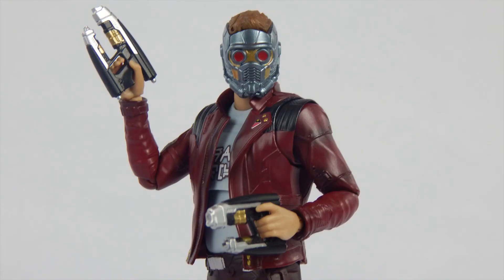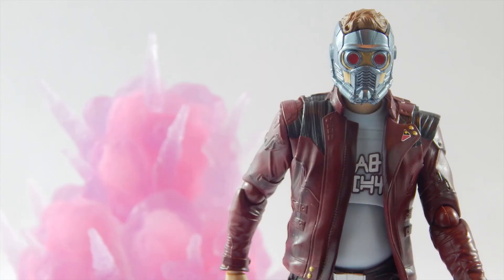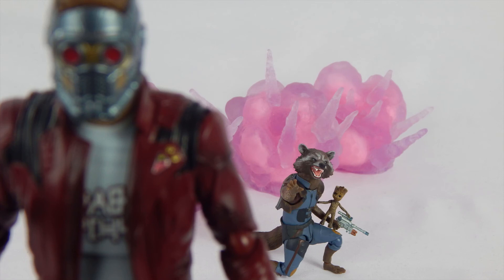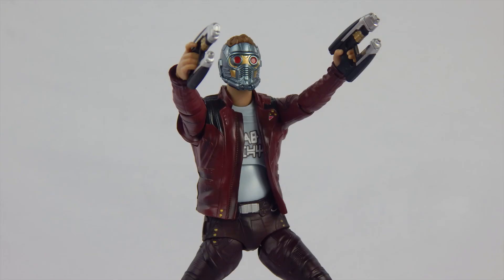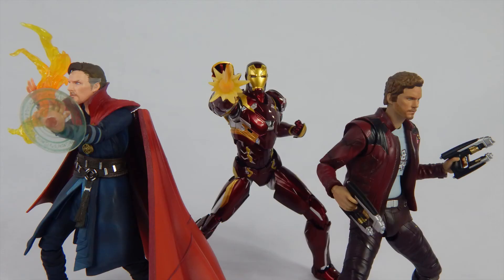Buy, don't buy, or wait for a sale. This is a good figure but does have questionable issues — mainly with the leg articulation and the accessories. If you ordered from Japan it would have cost around $60, which is a bit overpriced. The figure from Bluefin with the explosions will cost about $84, which is a bit more reasonable since it comes with the explosions. Star-Lord is still a solid figure — the positives outweigh the negatives, and I'm actually enjoying the figure a lot more than I thought. If you don't mind the price and need a Star-Lord figure for the collection, be sure to pick this up. I'll give this figure an excellent 9 out of 10.